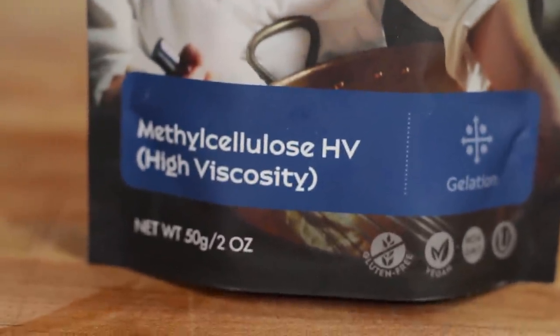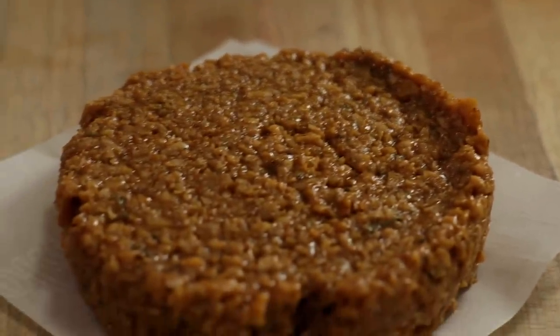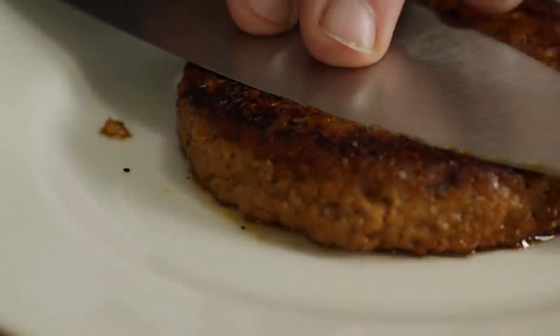Number seven on the list — and one I've also recently introduced and am loving — is methyl cellulose. Methyl cellulose is a chemical compound derived from cellulose. It's used as a thickener and emulsifier in various food and cosmetic products, and also as a bulk-forming laxative. When used in making plant-based meats, it has a very unique ability to set harder or tougher when heated, and melt or soften when cold.